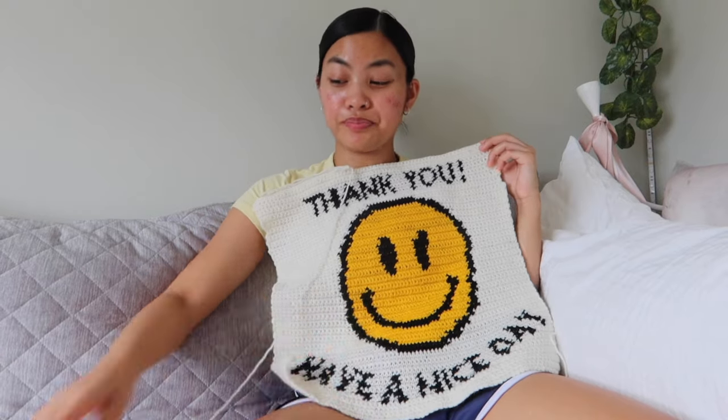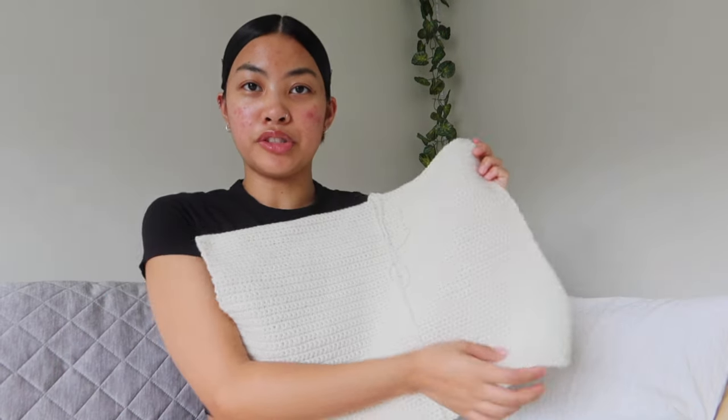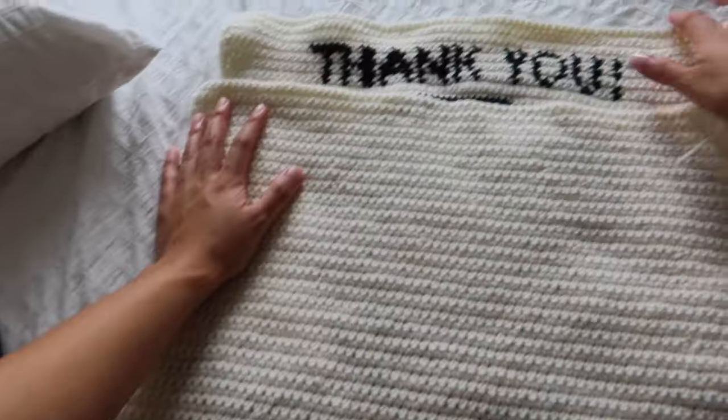This is probably my biggest project on the channel so far. It is day four, the time is 10:08. I finished the front panel — 'Thank you, have a nice day' — and I started working on the back, which is just a plain single crochet rectangle. I'm making it the same size as the front, but it's a bit bigger, so I'll stretch the front panel slightly to match. I'm almost done — about 20 rows left — then I'll have both the front and back panels done.